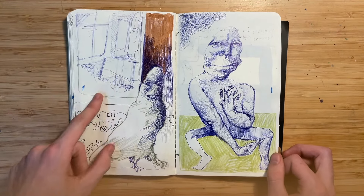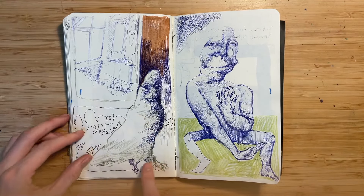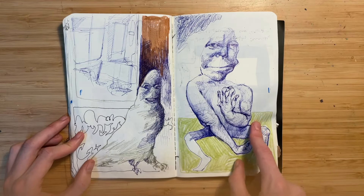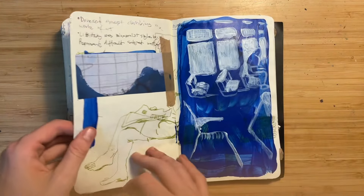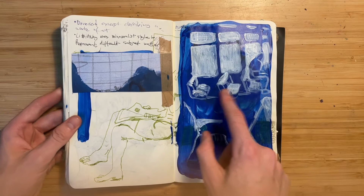This is like a train — just sketching the interior of a train — and this weird bird guy. I don't like him. I can't remember why I drew him, but he's smiling. This is more from the interior of a train.